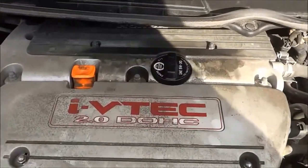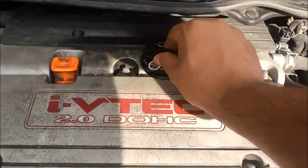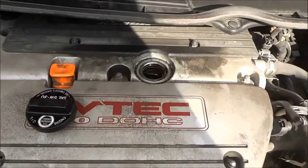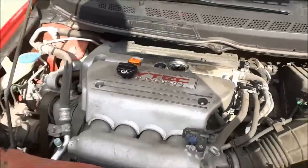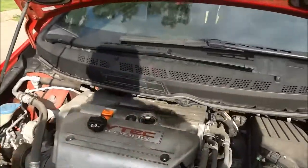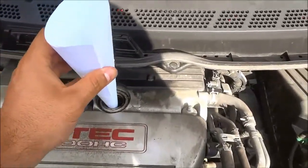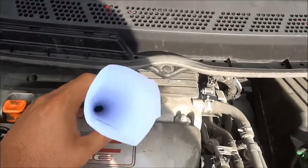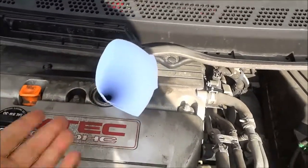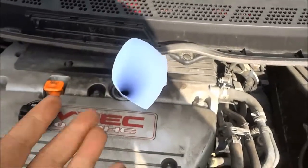I just used a rubber mallet and a screwdriver to loosen the cap right here. Now I can unscrew it and place it to the side. I'm going to use a funnel to get the oil into the engine, and I would only recommend using a funnel because if you don't use a funnel it can get very, very messy. So I just have sort of a homemade funnel that I made out of paper right here and I'm going to be using that to funnel the oil into the engine.